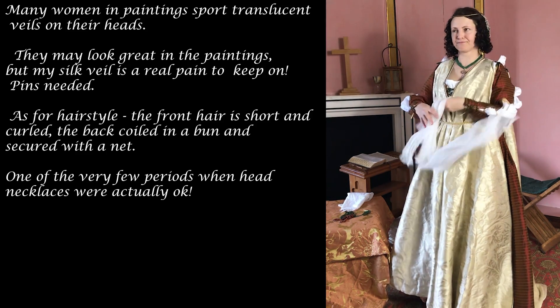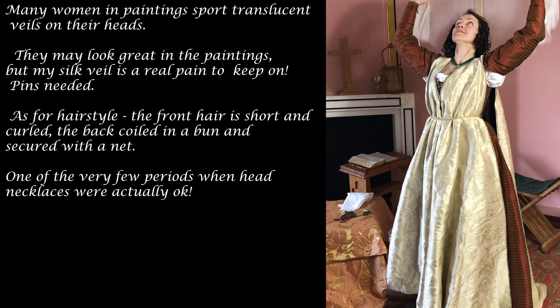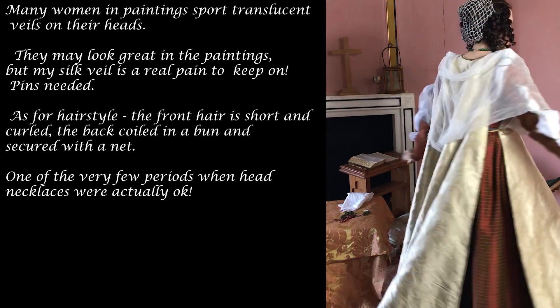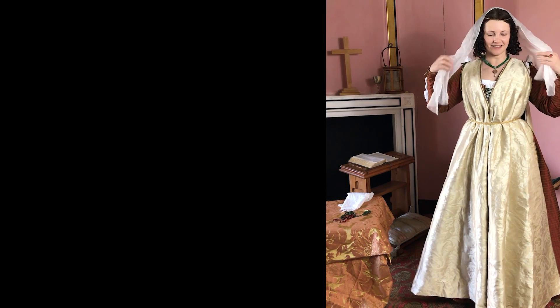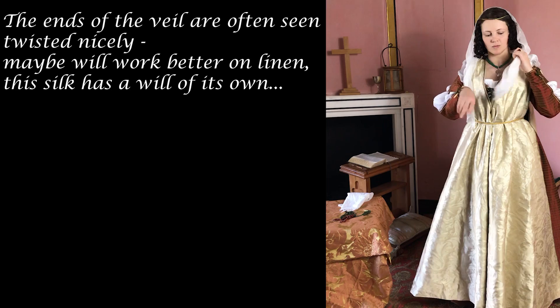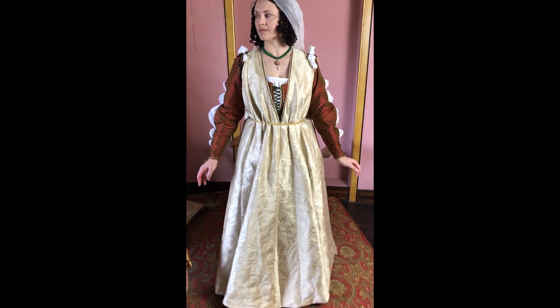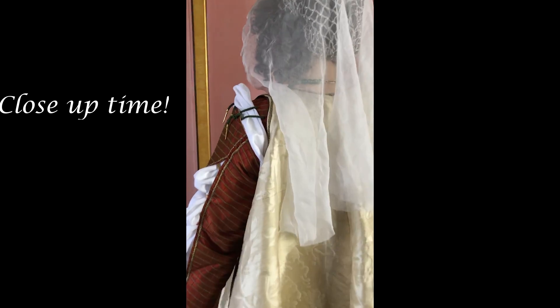Many women in paintings sport translucent veils on their heads. They may look great in paintings, but my silk veil is a real pain to keep on. As for hairstyle, the front hair is short and curled, the back caught in a bun and secured with a net — one of those very few periods when forehead-exposing styles were actually fashionable. The ends of the veil were often seen twisted nicely. That silk is a law unto itself — but let's see if it stays for the close-up. It stays!